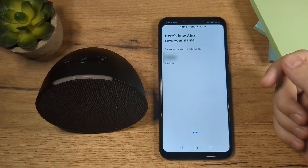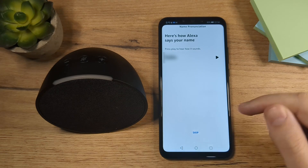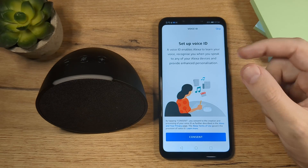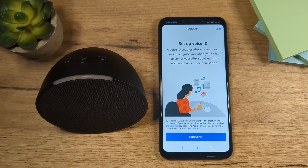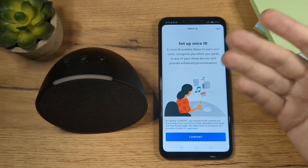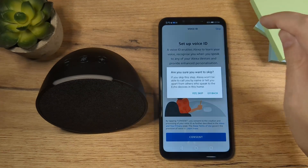And then you'll have to listen to how Alexa is going to pronounce your name. You can skip this. And then set up your voice ID so Alexa can recognize your voice. For example, if someone else is talking, then it's going to know that it's not you. Because I'm just demonstrating this, I'm going to tap here on Skip.